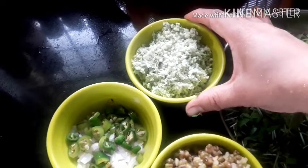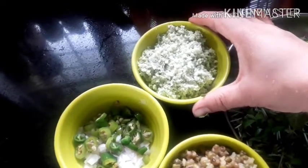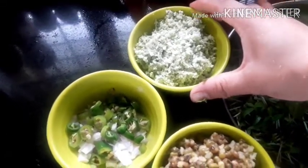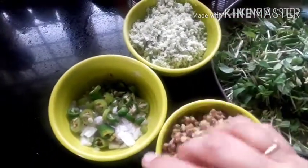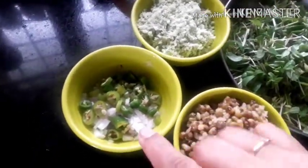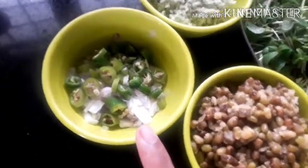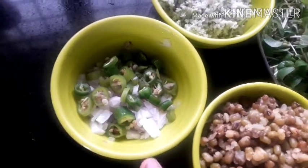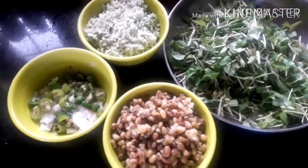If you want to make the taste of the juice, you can taste the juice and mix it up. Now, I have a small piece of the juice. Then, we will add two vegetables. Now, we will add these items. We will add micro-greens.